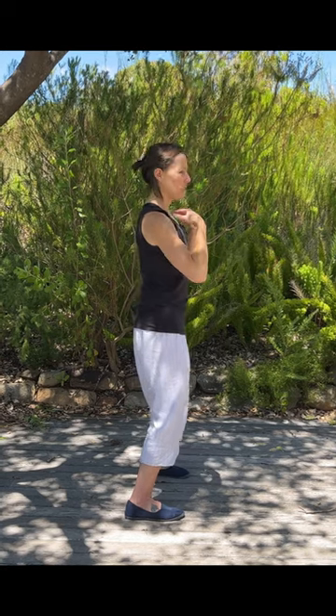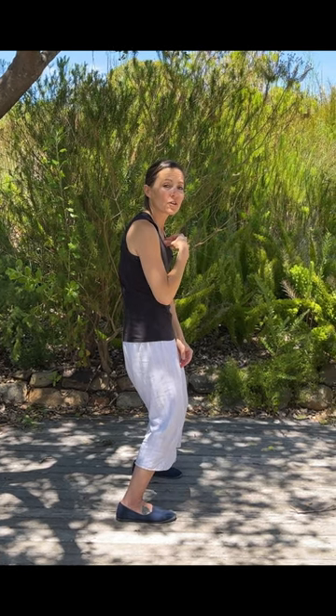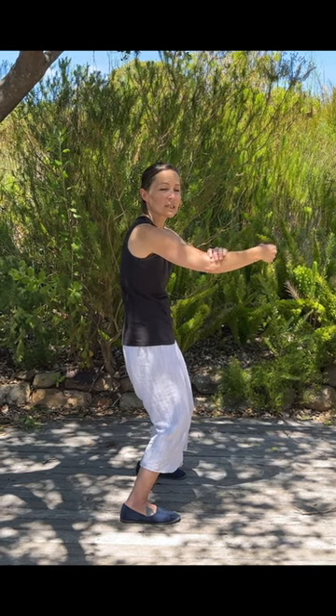In a position like this, if we have tightness in our chest, if our chest is up, then the shoulder joint is restricted — there's no movement. If you watch here: chest up, I can't move the arm very far. But if I hollow out the chest and allow the sternum to soften and sink down, then there's suddenly movement all the way through the joint of my shoulder and into the arms.